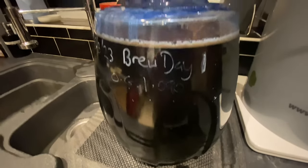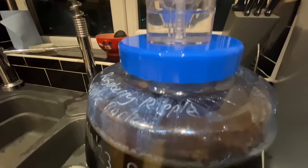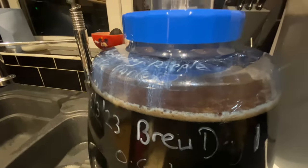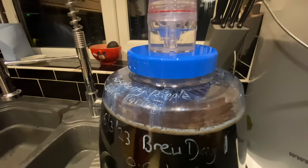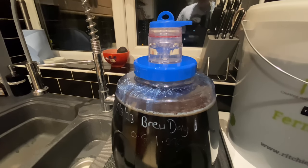Brew day one fermentation update: fermentation has begun. The krausen is about half a centimetre thick — it's not a rapid fermentation but I'm getting a bubble through about every 15 seconds. We'll have another update in the morning.